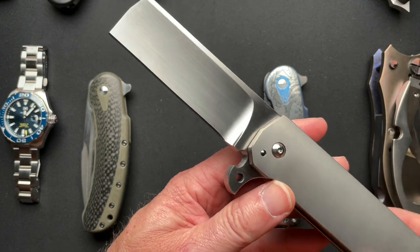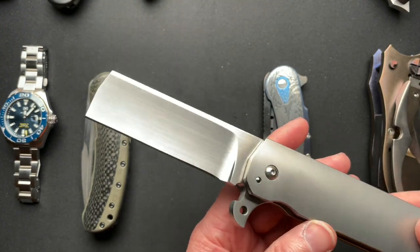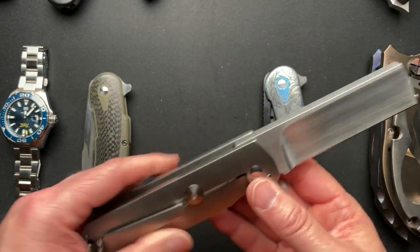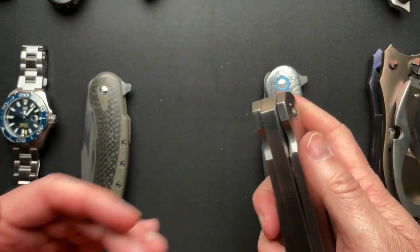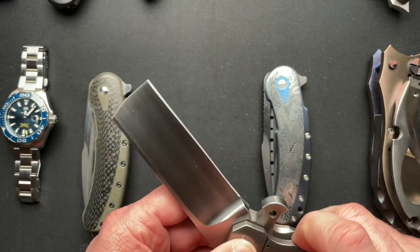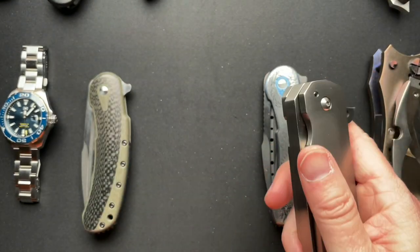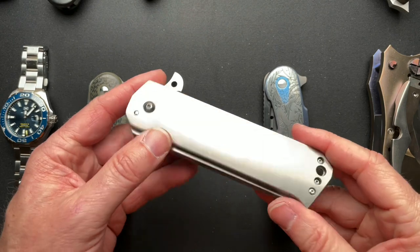Reese Whelan Fatty Slash. This one is absolutely for sale. 3.8 thick blade, 440C, super crazy sharp. Just a fun, very cool custom knife to have. I will put a price down below for this guy.